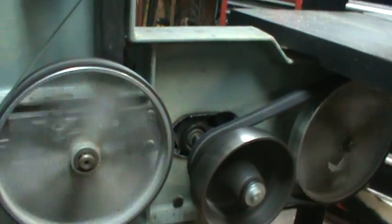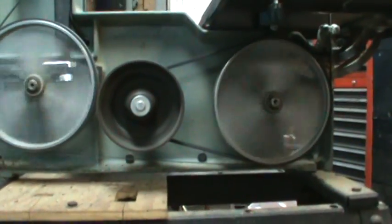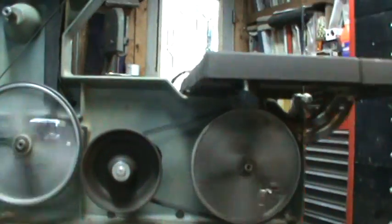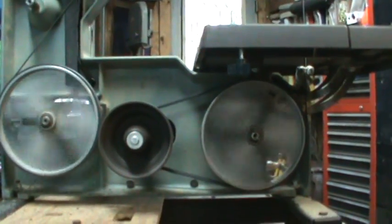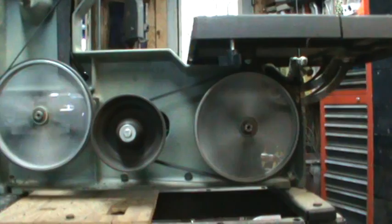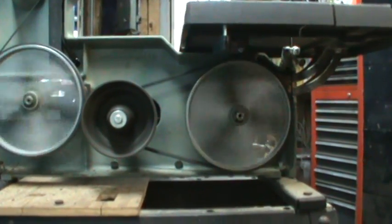That speed is probably about a third of what it was — ideally it should actually run even slower than that. If I was to guess, the motor is running at 1750 RPM, and the circumference ratio is probably a third, maybe even closer to a quarter. So figure 1750 in half and half again — I'm going to guess around 700 RPM something like that.